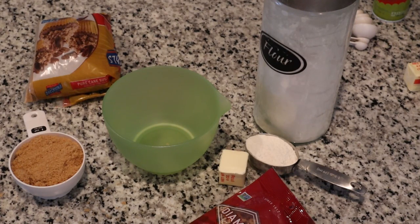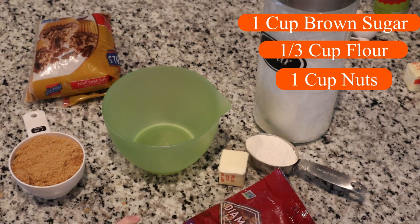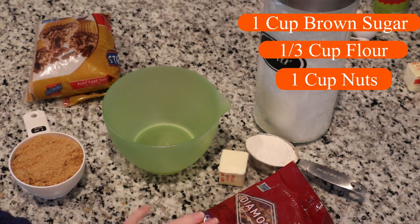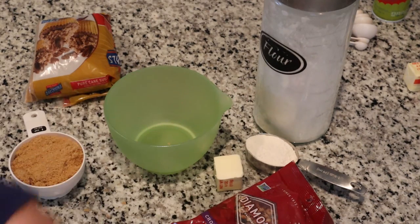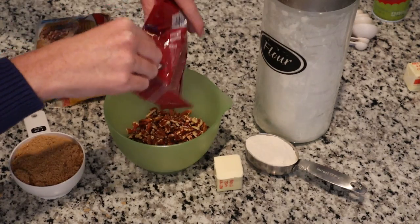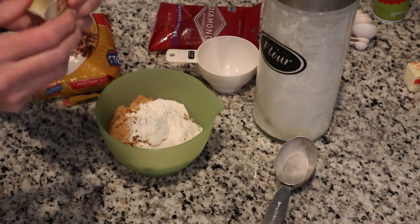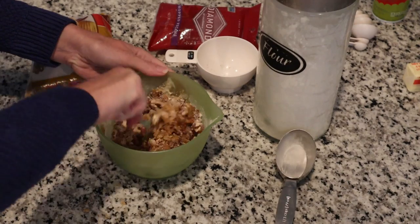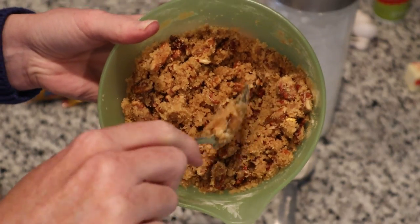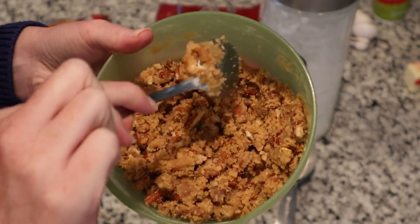While the potatoes are cooking and cooling, I'm going to go ahead and make the topping. What you're going to need is one cup of brown sugar, a third of a cup of flour, one cup of chopped nuts — I prefer pecans but walnuts work too — and a third of a stick of butter, which we're going to melt before we pour it on. Just add everything together and mix it all up real good. This is how it should look — it should be a little crumbly, just like this. Set it aside until we're ready to put it on top.